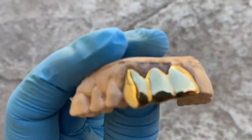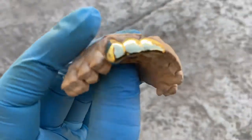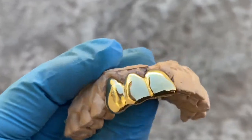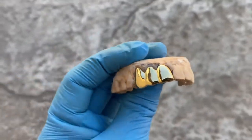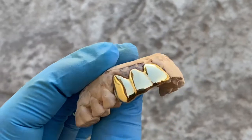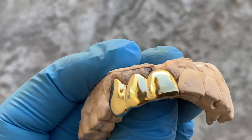This is a three-tooth custom fitted grille. On the backside, this is gold plated over solid 925 sterling silver. It covers three teeth to the side, starting from the front tooth.